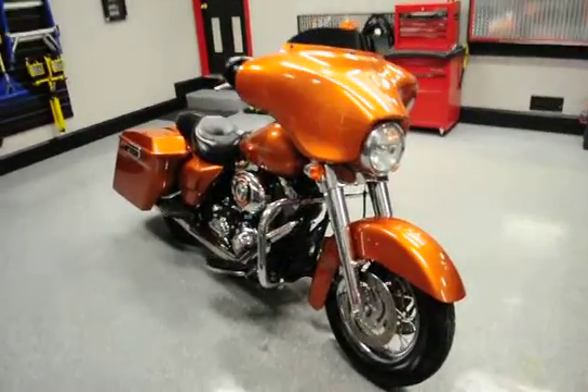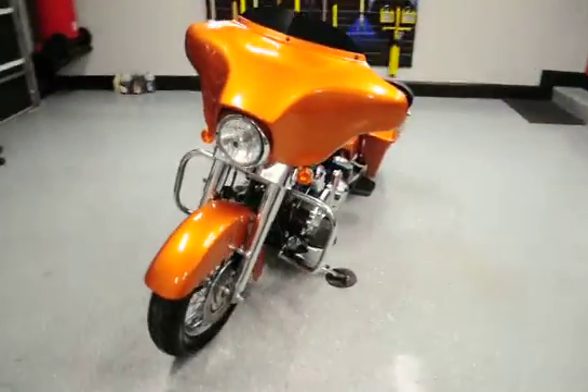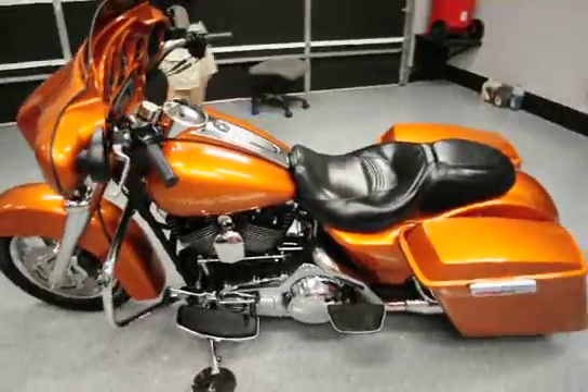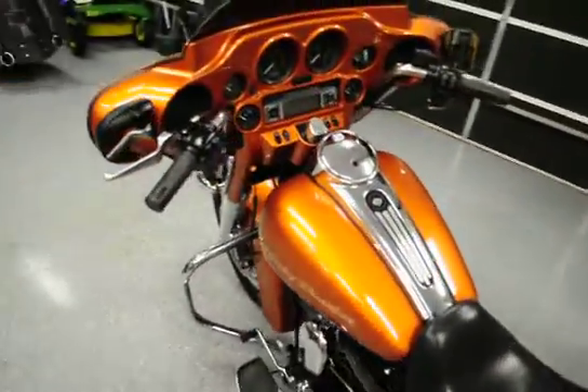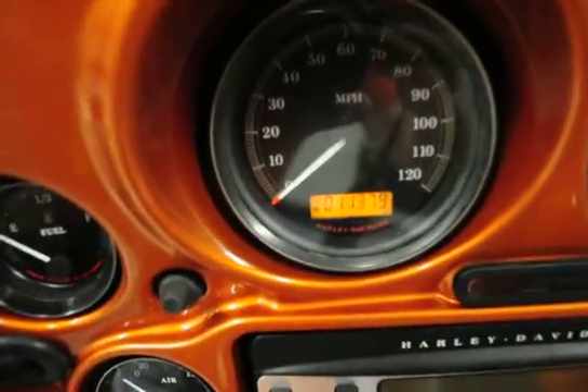Hi, this is Mark Blanton, Core Repairables. You're looking at a 2007 custom Harley-Davidson Street Glide. It's got approximately 11,379 miles on it.